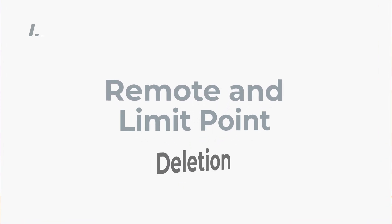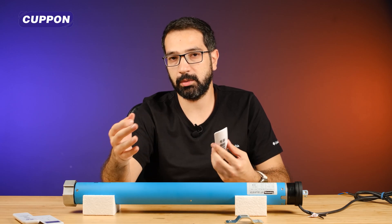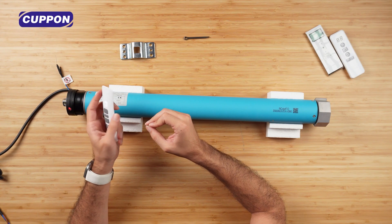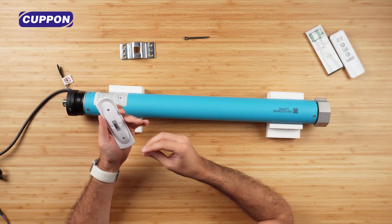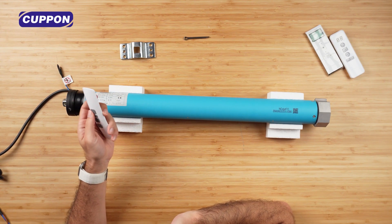Let me also show you the process of deleting the remote control, because you can also add more than one remote control. You can also control different channels here. You can also assign them to a single channel on the remote control and turn them on and off in a single way. For limit deletion: first I press the back button once, then I press the down button, then when I press the back button again, it erases the limit points both up and down. When we delete the limit points, you can no longer use this device from Wi-Fi, so it also loses its Wi-Fi feature. When you redefine the limits, you will need to set it up again on Wi-Fi. To delete the remote, I press the back button once, then the center button, and when I press the back button again, this remote is no longer functional.